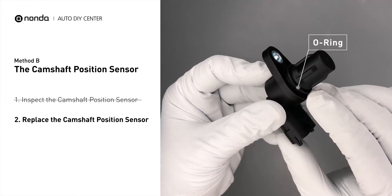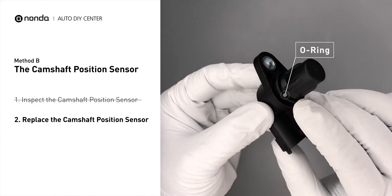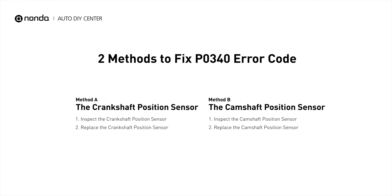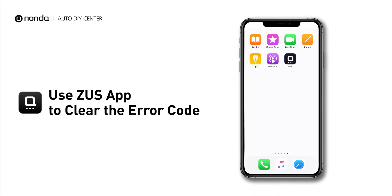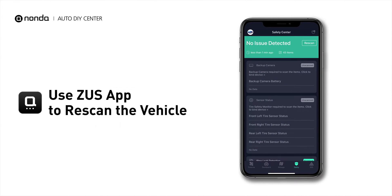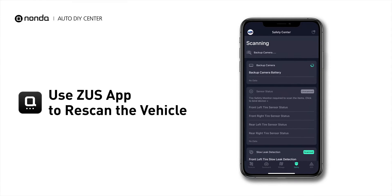Check to make sure the o-ring from the sensor hasn't fallen into its hole, then replace it with a new camshaft position sensor. These are two of the most practical solutions to fix the P0340 error code. After the repair, use the Zeus app to clear the error code and tap the rescan button one more time to make sure everything is fine with your vehicle.